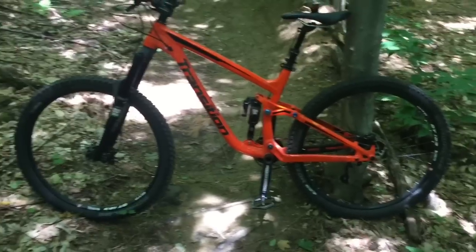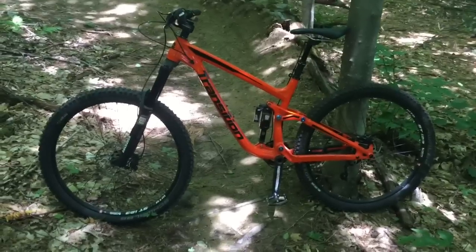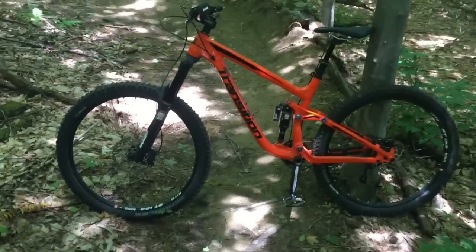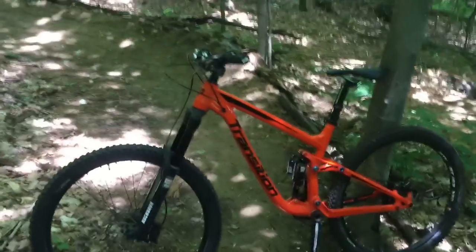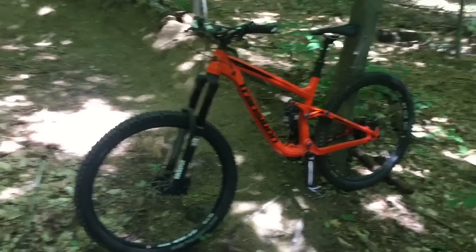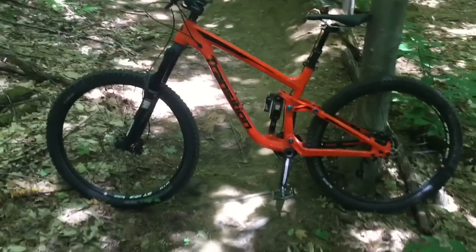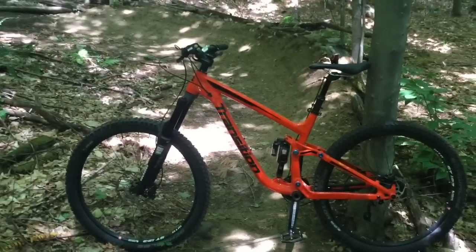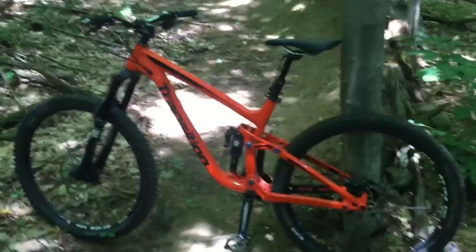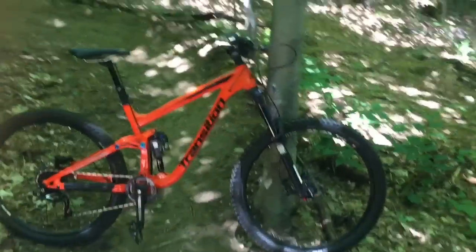I've heard people say it's hard to wheelie because of the long front end. I don't think that's true — I feel like you're more in the middle of this bike, which is why it's harder to get the front end off the ground, but just like anything you get used to it. Other than that, it climbs great, descends great, and looks great.